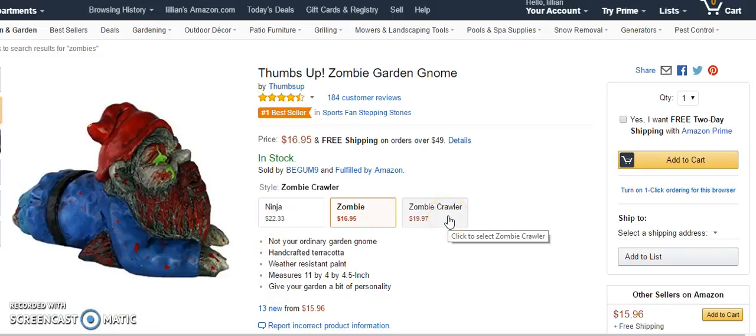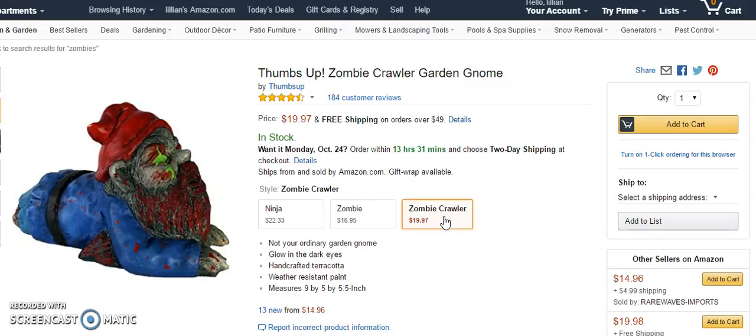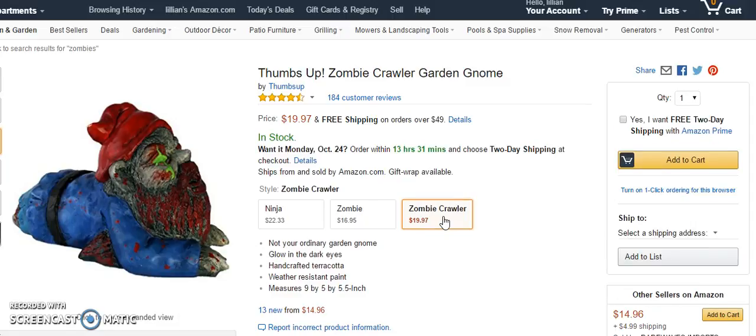There are two types, and the other one is the zombie crawler, which can also have glow in the dark eyes and is handcrafted terracotta.